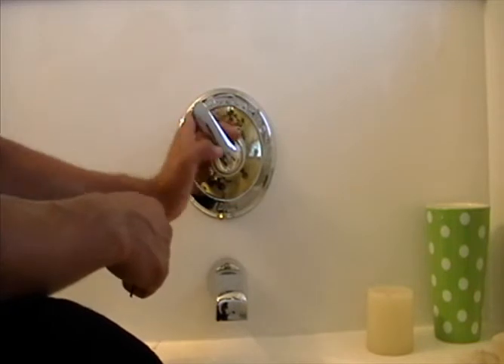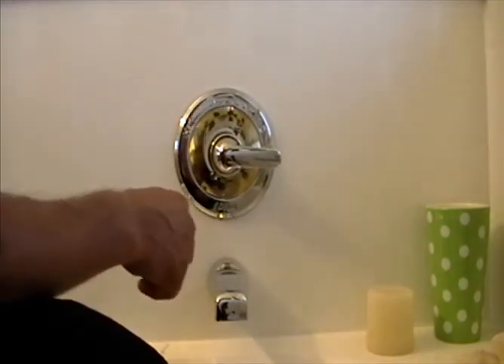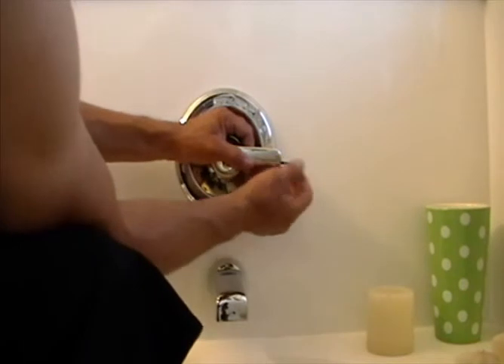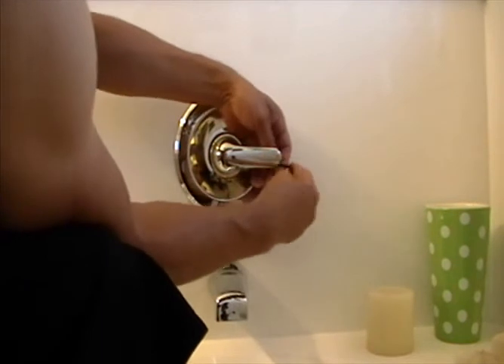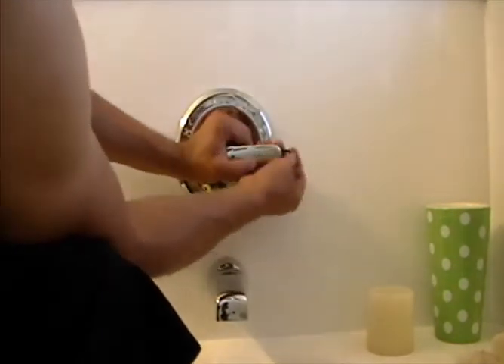Let me show you where that's at and let's get to it - this isn't too difficult. We're going to take a standard allen wrench. There's a hole in the back of the handle - we've got to disassemble the handle first. Get the right size allen wrench in there and unscrew it.